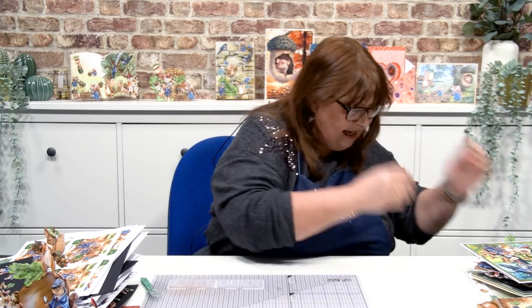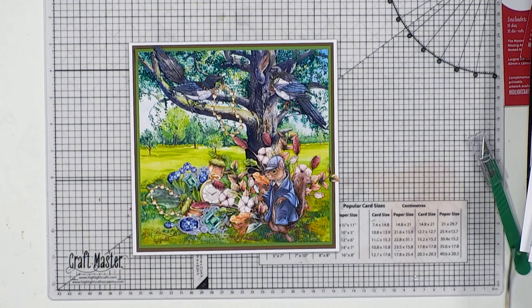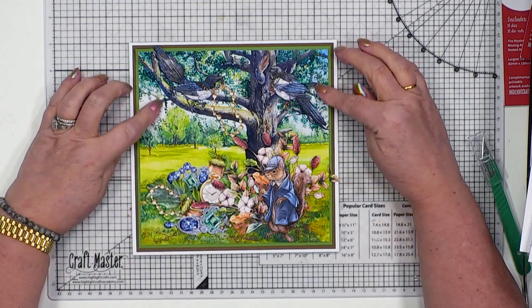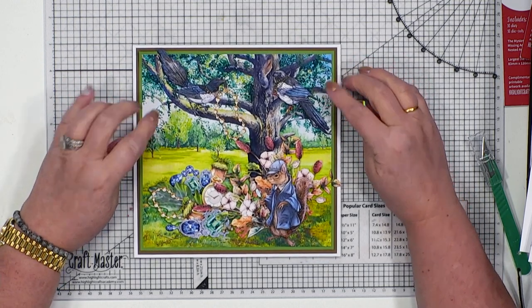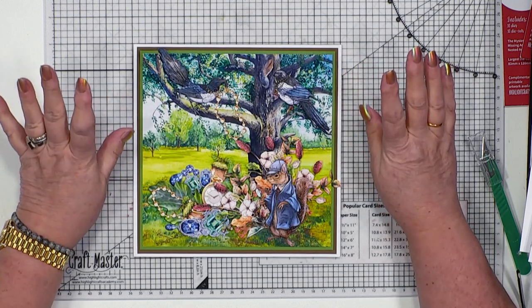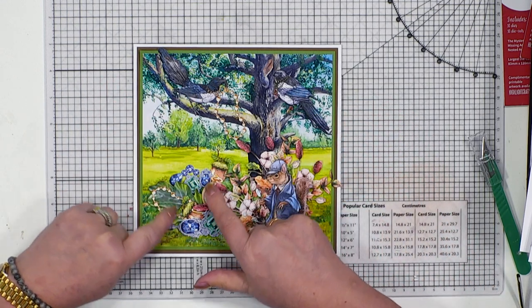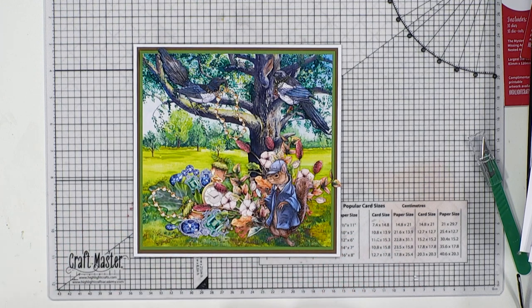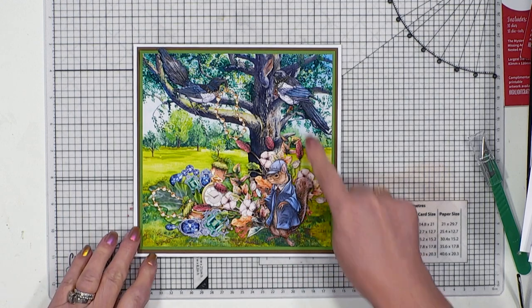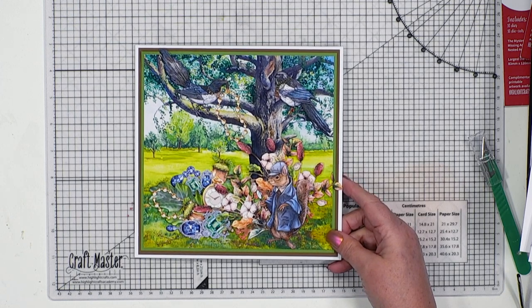I'm now going to share some inspiration because it's the inspiration that really brings this together. This is one of the backgrounds from the downloads on highlightcrafts.com. Then you've got our two little magpies. Now hidden amongst all the foliage, Squirlock is actually looking around trying to see what he can find. He's not been very successful because they're up in the trees, and he's actually supposed to be looking for acorns.